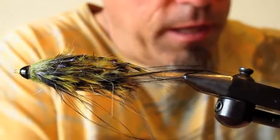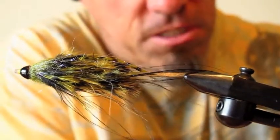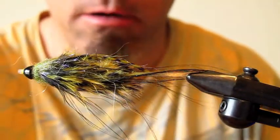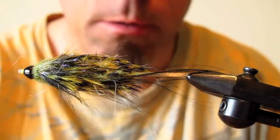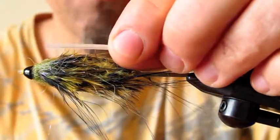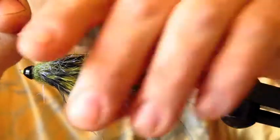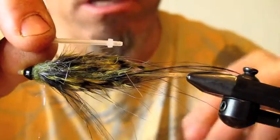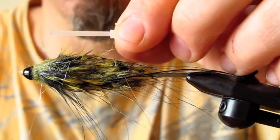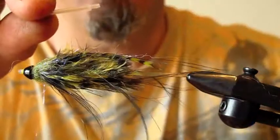This is a relatively pretty easy fly to tie, but before we get started I'm going to give you a little introduction into the versatility of the ProTube system. This is actually tied on the micro tube. It's a pretty inexpensive way to approach your fly tying when you're tying flies for trout, steelhead, bass, northern pike, whatever species you happen to be fishing for.